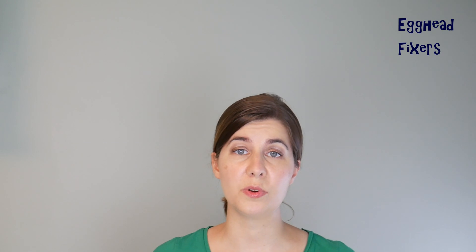Hi, this is Liz with AceHeadFixers. Today we're going to be discussing what to do if your Acer computer turns on and then off, freezes, or won't turn on at all.